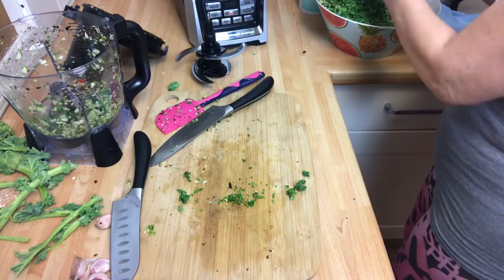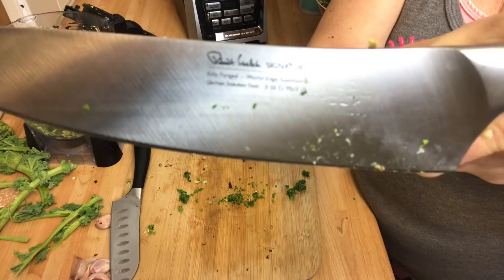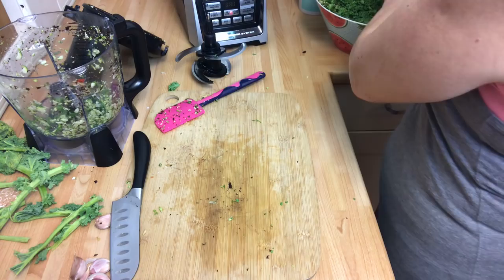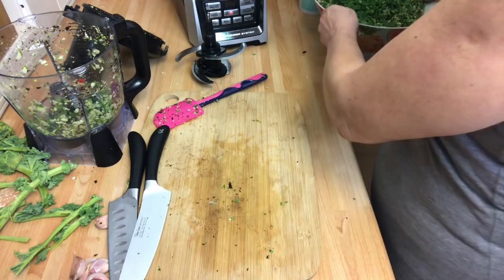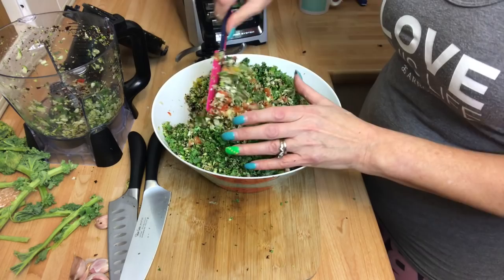Somebody asked me about my knives recently — they're the Robert Welch signature knives. They're absolutely brilliant. I got these for my birthday last year and they have not been sharpened and they are absolutely on it. So here are my ingredients — let's mix some of those through so you can see all those lovely colours. Look at that — it's going to be delicious. This is packed full of yumminess.